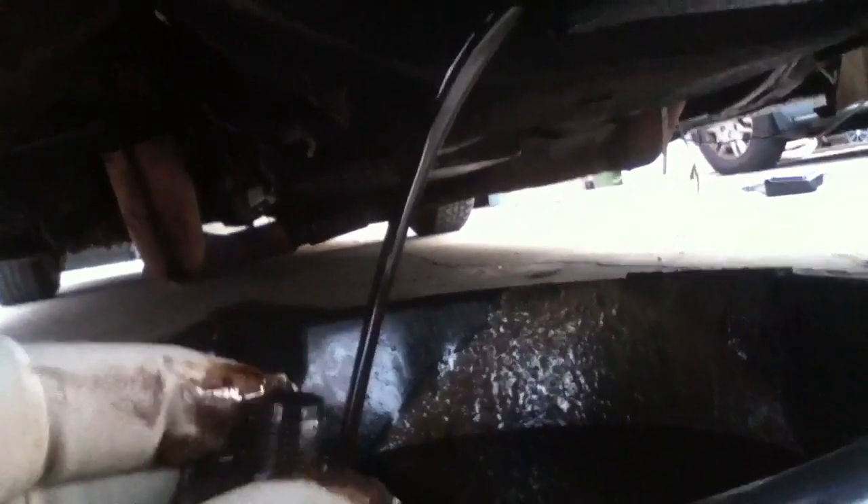It's kind of dark. There's the oil drain plug — 7/8th size socket. Well, wait till that finishes up.